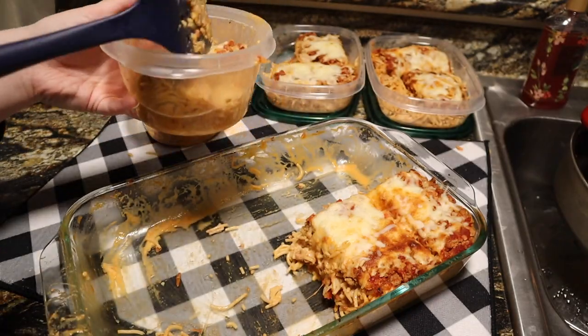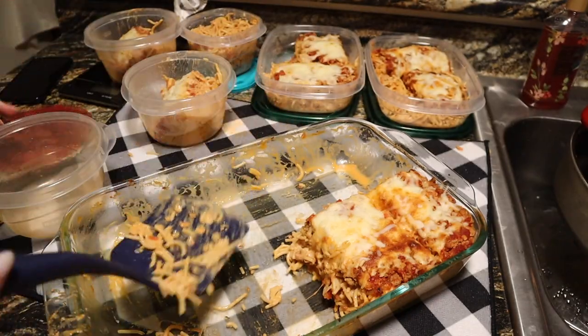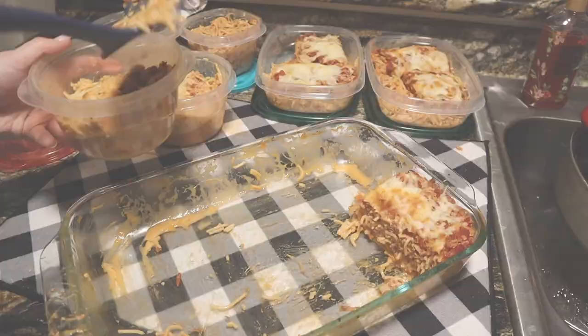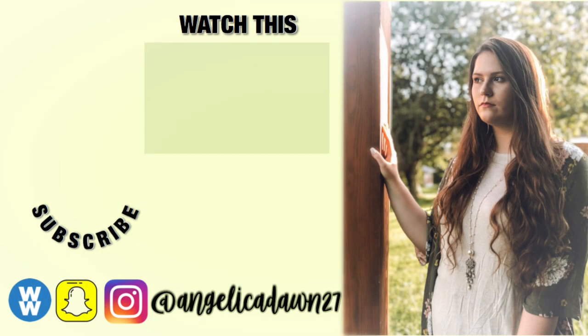So there is the recipe — thank you guys so much for watching. Let me know if you try it down in the comments, and I'll have the full recipe in the description. Don't forget to subscribe before you leave and I'll see you next time.